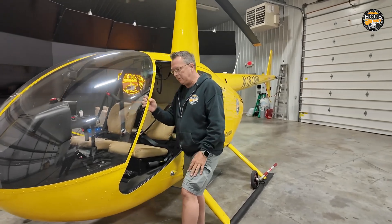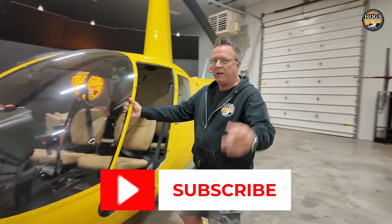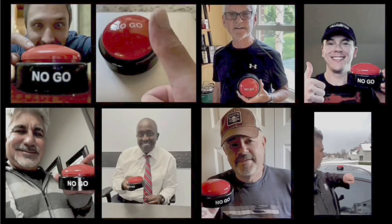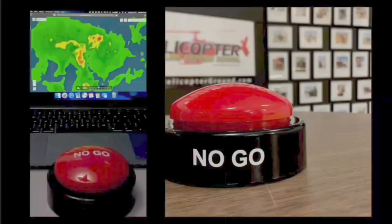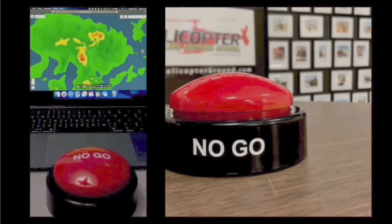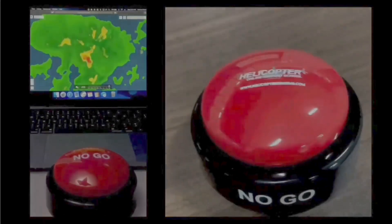Subscribe to the channel — we've got another 15 or 16 videos to go at least. When you feel the pressure to fly but know the right decision is to stay on the ground, hit the hogs no-go and live to fly another day. helicopterground.com